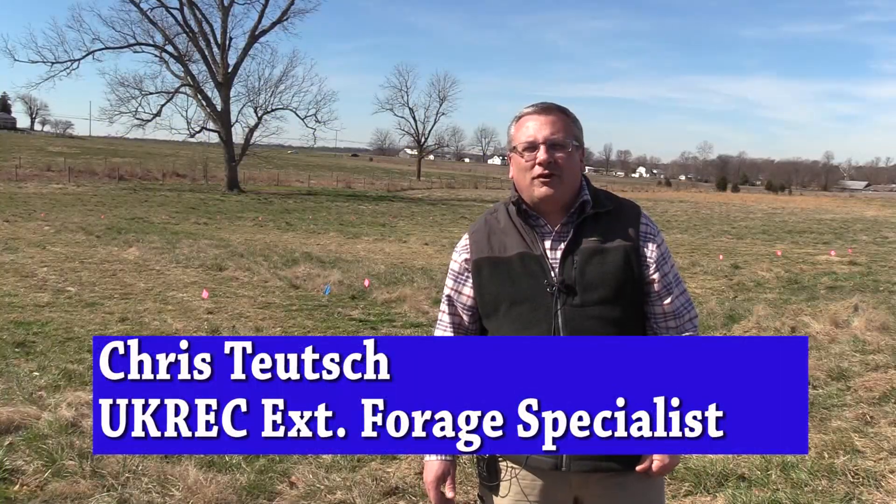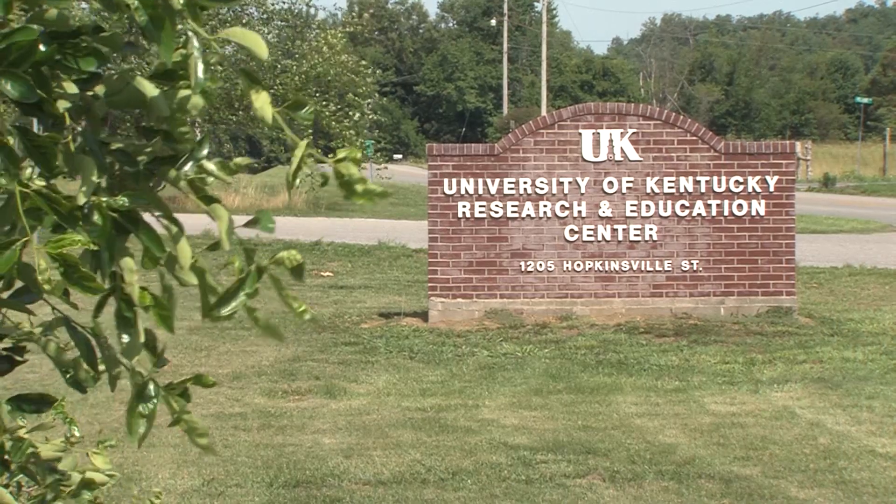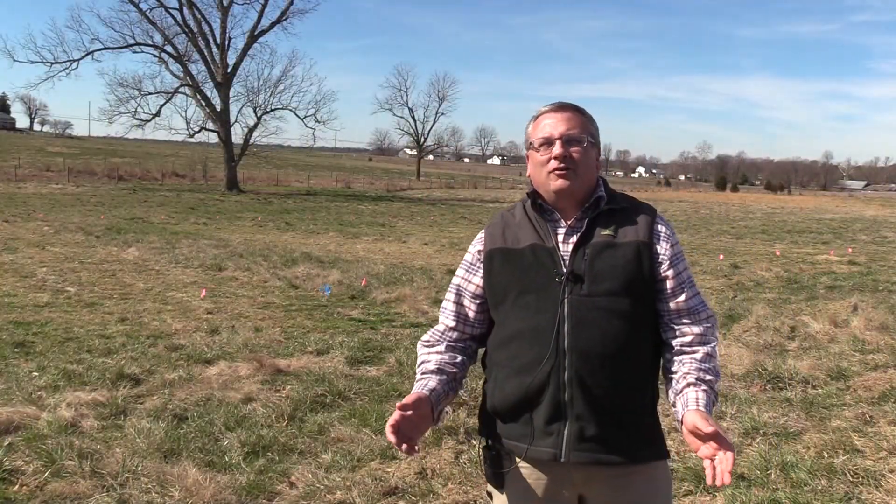Good morning, my name is Chris Teutsch. I work at University of Kentucky's Research and Education Center where I'm the new forage extension specialist. I want to talk to you about frost seeding clover into pastures this morning.